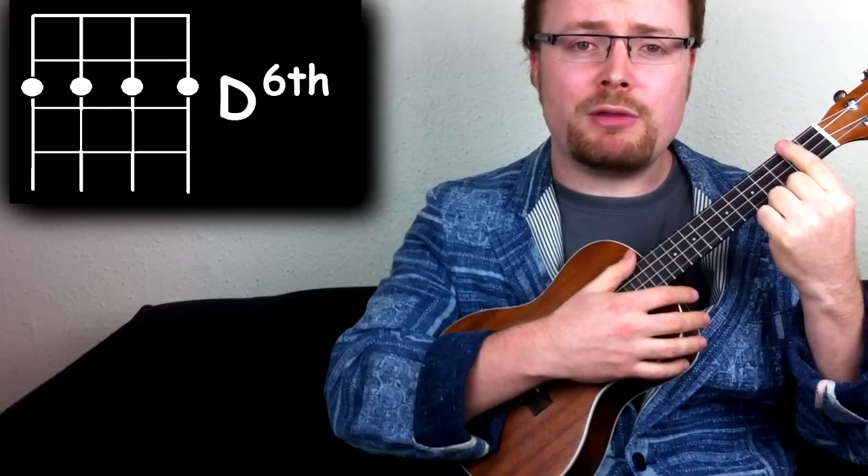Let's practice the strumming pattern first with this chord. I'm going to try and slow this down for you as much as I can, but the best thing to do is try and play it by feel so it sounds right to you. This is how I'm playing it.